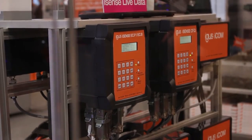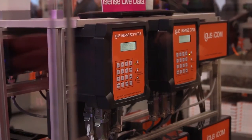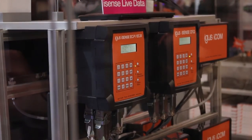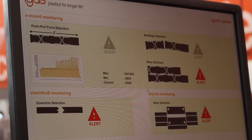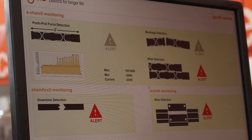These values are communicated to the iSense basic module, and this module communicates either directly with your system or communicates to the Igus cloud, so you can check in our cloud where your system is standing. It will give you an alert if it's time to exchange the systems up front, so you can plan your maintenance.